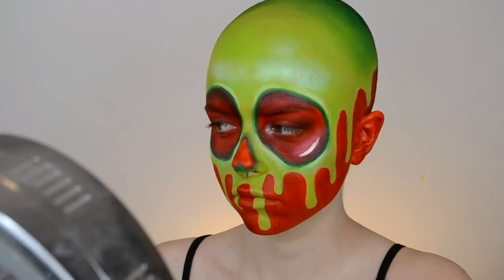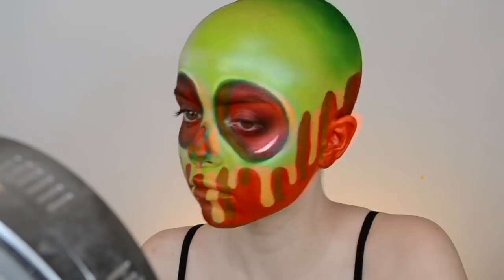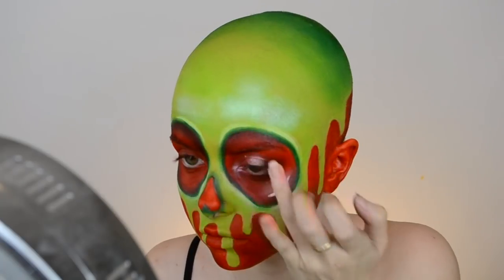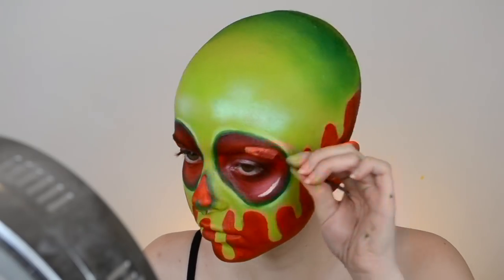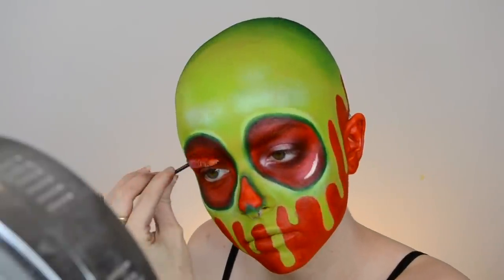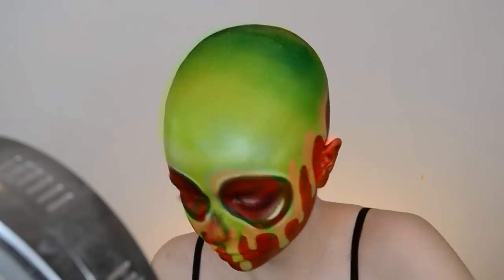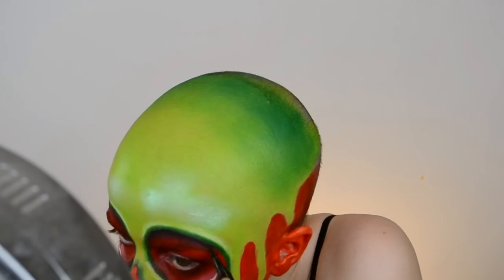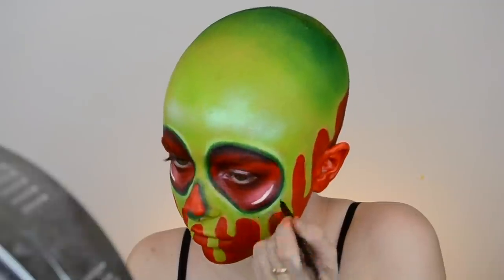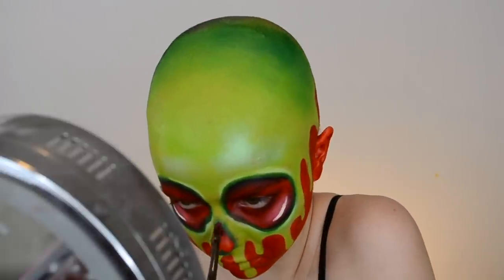I added some white highlights on the inside of the eyes to make it look like the apple is shiny. For the eyes themselves, I took some dark red shadow and shaded the outer corner of my eye along with underneath, just to add some definition. I popped a pink shimmery shade on the lid to make it stand out a bit more. Then I ran some more of that red paint on a spoolie through my brows, because the poison apple doesn't have eyebrows — we want to make them look invisible.